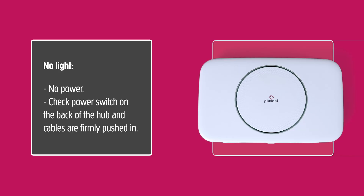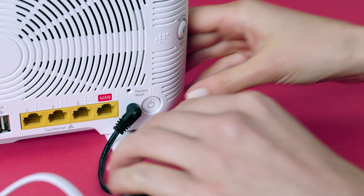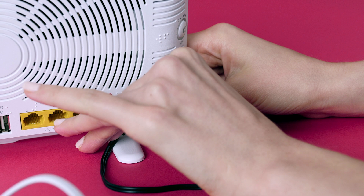No light will only mean one thing: you've got no power. Check it's turned on at the wall and check the power switch on the back is pressed in. All cables should be firmly pushed in — this thing needs some juice to work.